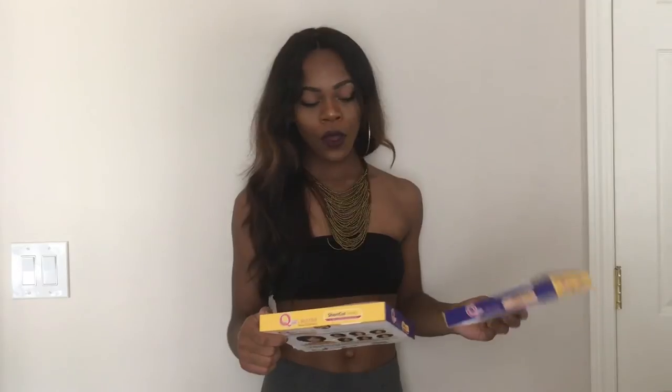The darker pink one is called Rose Gold and the lighter pink one is called Rose Pink. These two hairs were made by Milky Way. The hair is soft with minimal shedding, the wefts are really thin, but for what it's used for it works great.